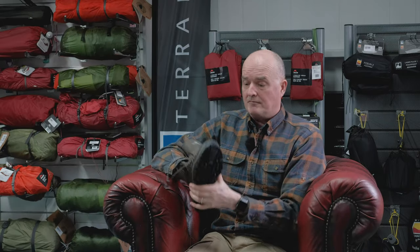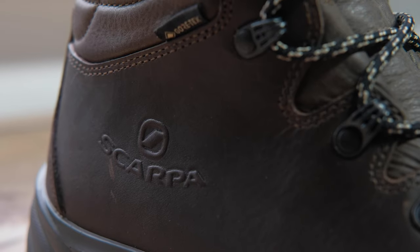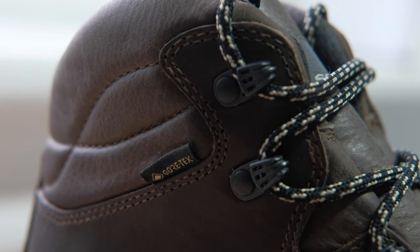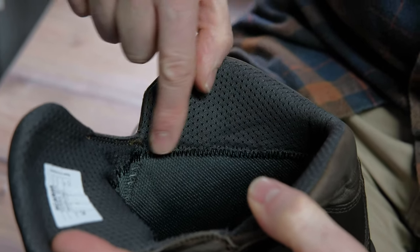So what is the Scarpa Terra GTX made from? The upper is a really nice high-quality leather with a slightly oiled finish, so it comes kind of ready-proofed and ready to go. On the inside you've got a full Gore membrane. It's worth pointing out that the Gore membrane doesn't come right to the top of the cuff — it finishes just a bit lower by the stitch line — but that still gives you belt-and-braces waterproofing.